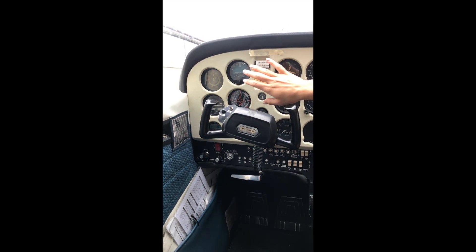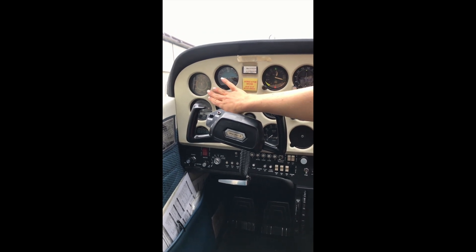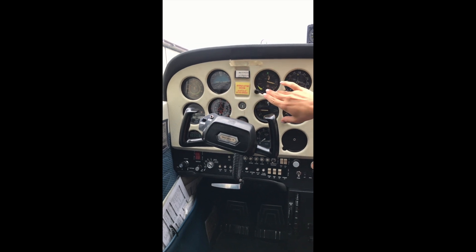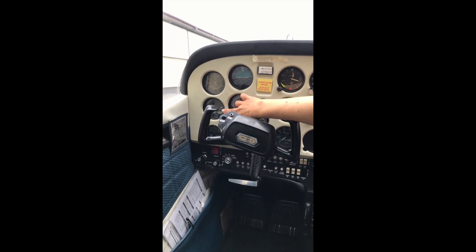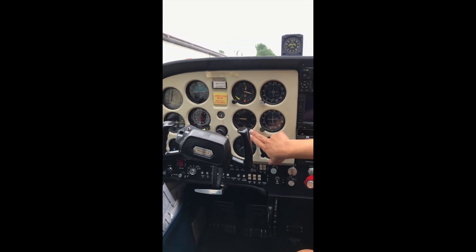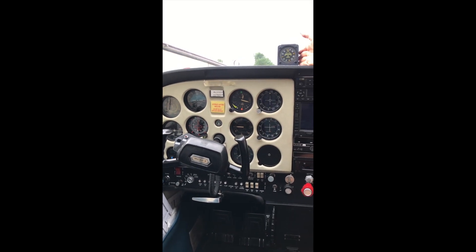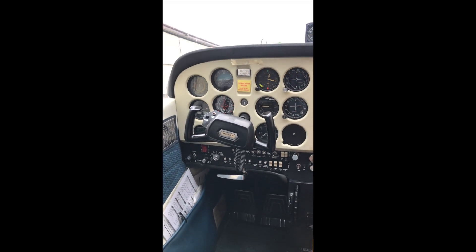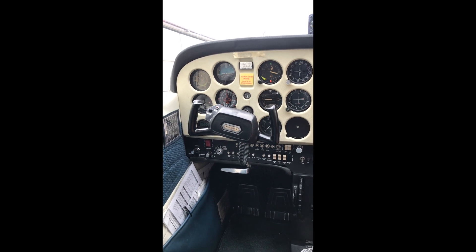Coming back up, we have our flight instruments: our airspeed indicator, our attitude indicator, our altimeter, turn coordinator, heading indicator, vertical speed indicator, and magnetic compass. These flight instruments, along with several others, are all items that we learn during our primary flight training.